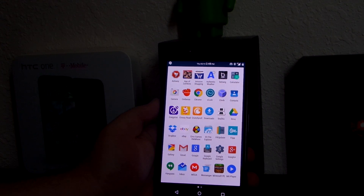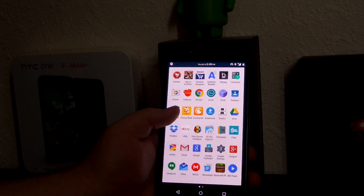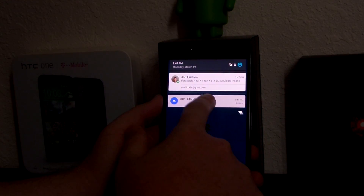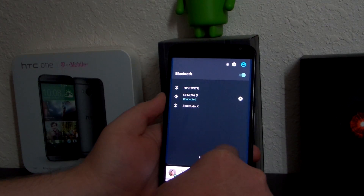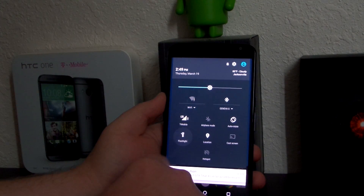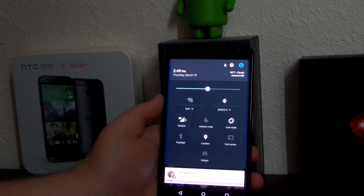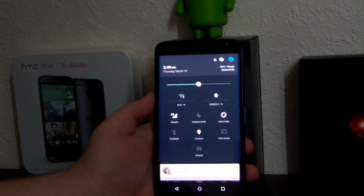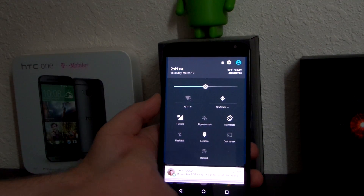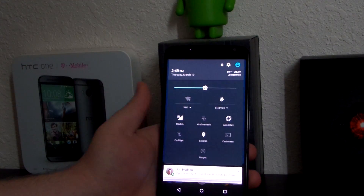I'm using Nova Launcher because I like to customize my stuff. This has all the stock Lollipop features — if you press the quick settings it opens up, you can go to more settings, see Bluetooth, and the icons are different, like the auto-rotate icon has a little line. I really wish the location toggle let you choose which mode instead of just turning it on and off. I'm waiting for them to add editable quick toggles so you can have four per row, because this screen is big enough — three in a row makes the icons way too big.